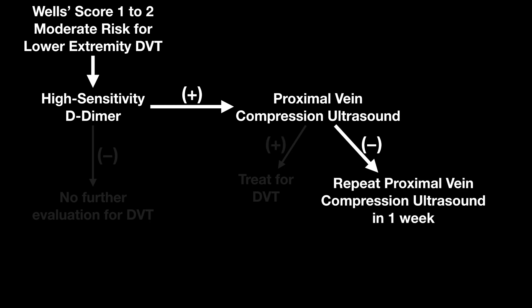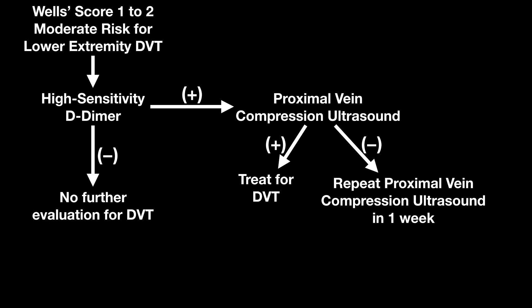What if it's negative? If it's negative for a proximal vein compression ultrasound and they've already had a positive high sensitivity D-dimer, per their guidelines you should repeat the proximal vein compression ultrasound in one week. So that's what that entire algorithm looks like.